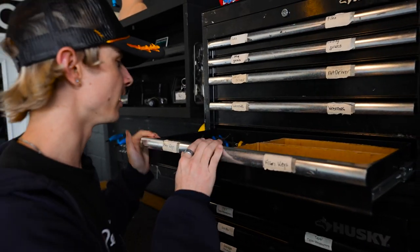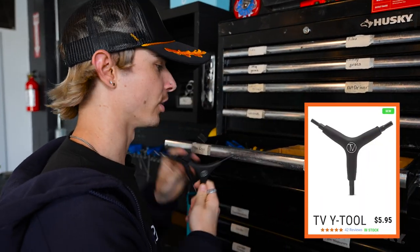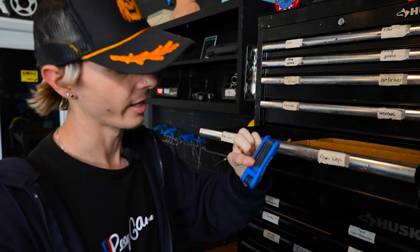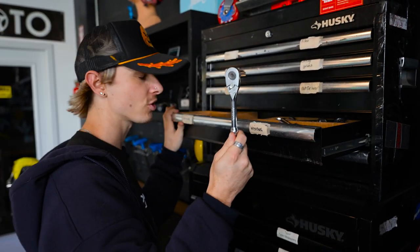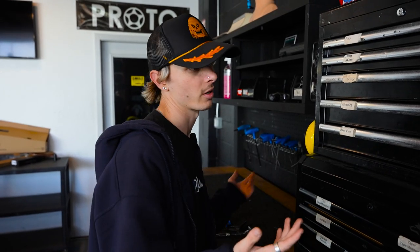Now let's run over to the tool chest and figure out what tools we're going to need to build this scooter. Tool number one that every scooter rider is going to need — a couple of Allen wrenches. I'm going to grab two of them, and one of the folding Allen wrenches is also nice to have. I'll also grab a socket wrench. I'll need a brand new razor blade for the grip tape — preferably brand new because it'll cut nicely. Now that we have all the tools, we can finally get to building this scooter.